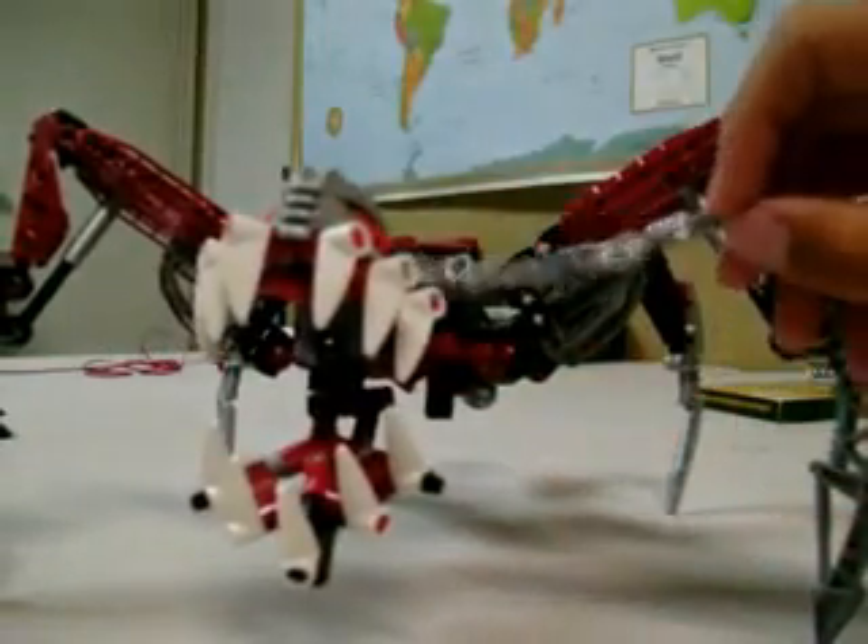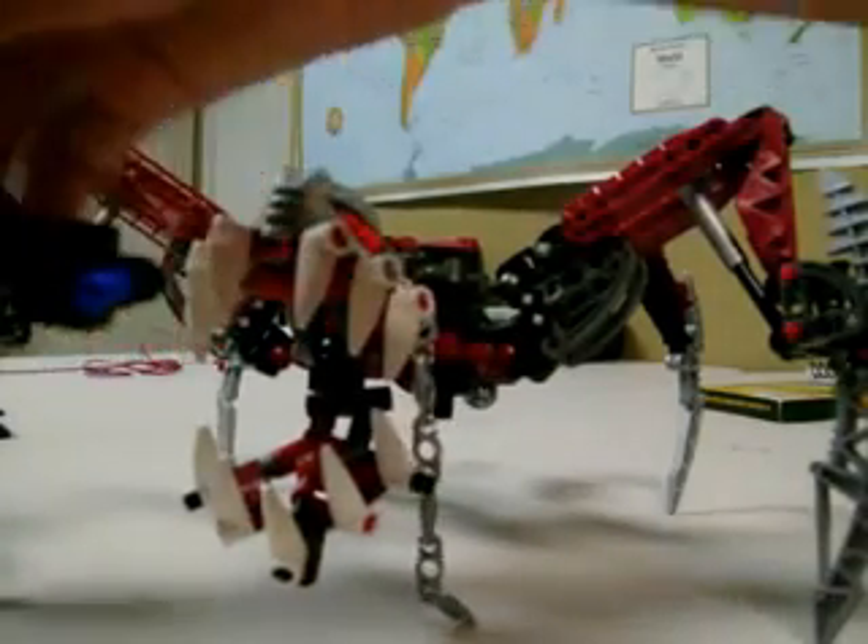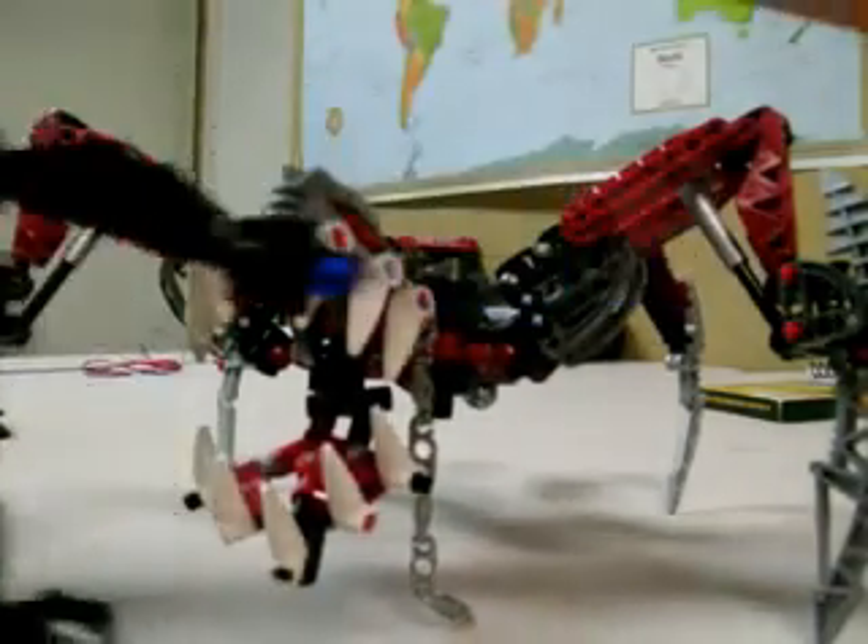Right here on his neck we've got the Bionicle version of a chain, and it hooks on to his blue thing in his hand.